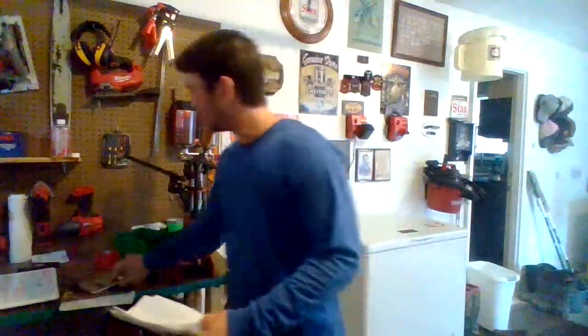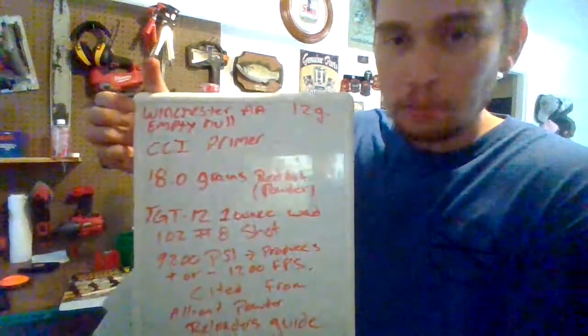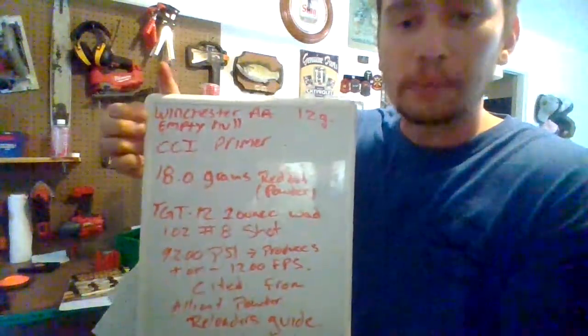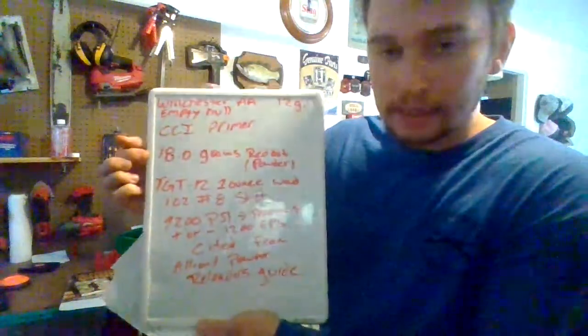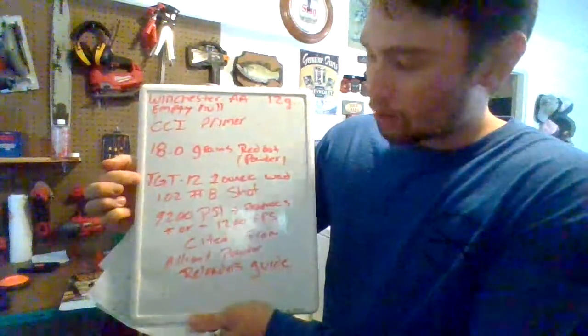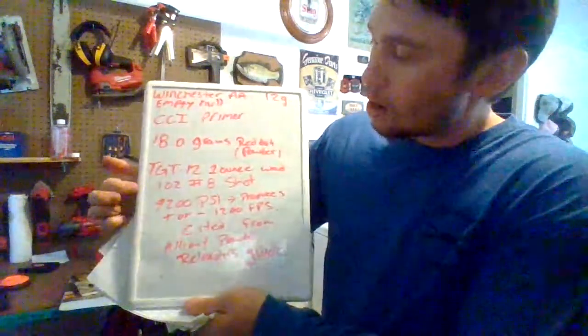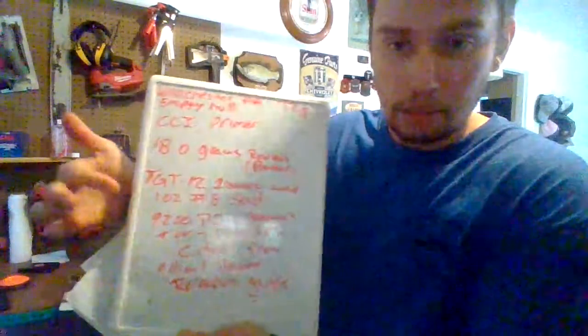This has all kinds of ballistic data in it. For instance, this is what my reloader is set up to right now: a Winchester AA 12-gauge empty hull, once-fired; CCI primer; 18 grains of Red Dot powder; TGT 12 one-ounce wad; followed by 9,200 PSI and an ounce of number eight shot.